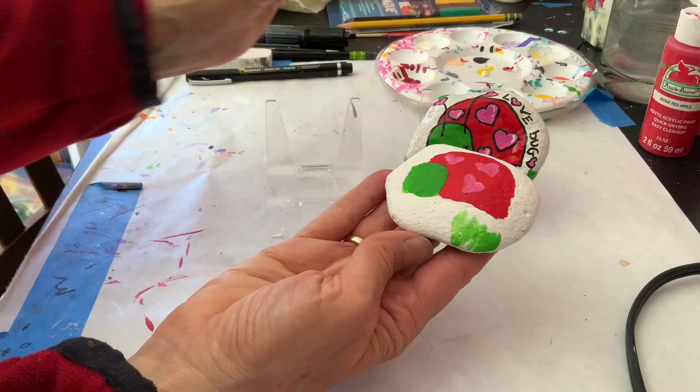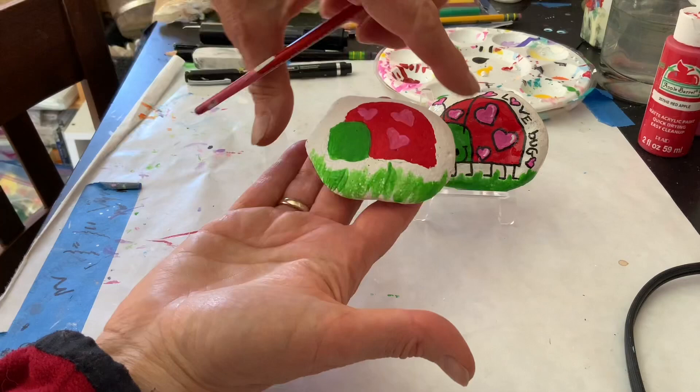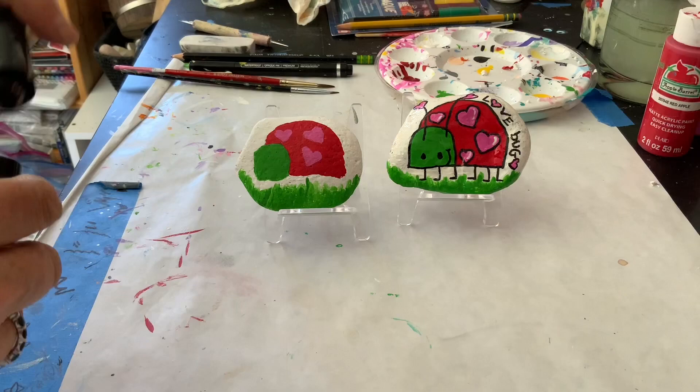I am going to paint the ground green to show the grass. Some blades can be taller and some shorter — you want to make it look as natural as you can. I still want to see the little legs on this love bug, so I'm not going to paint all the way up to the red. I'm going to leave a space of white, and that looks good. Then I am going to put a second coat on.